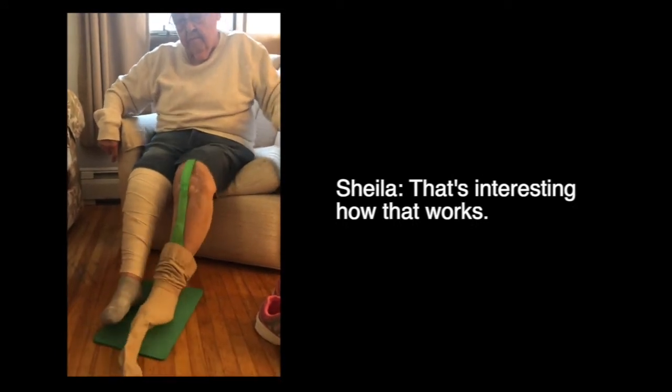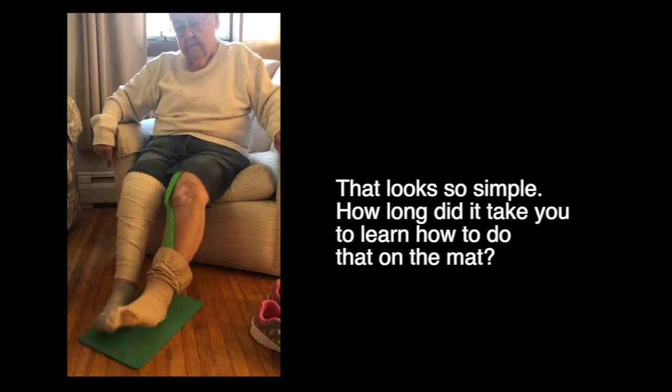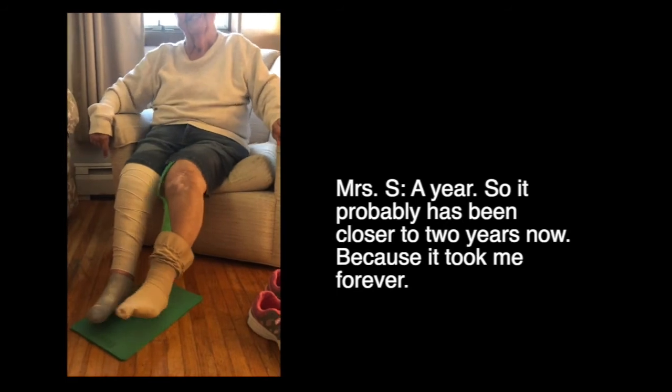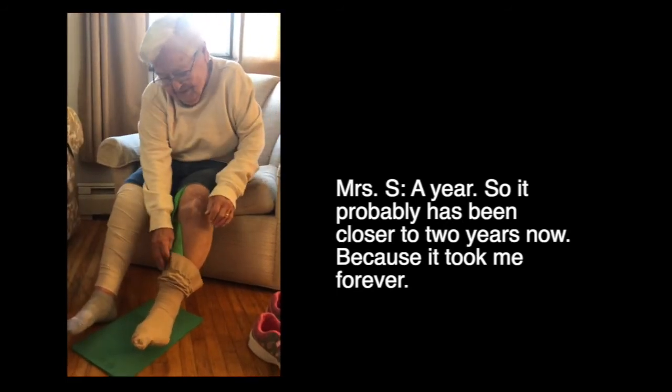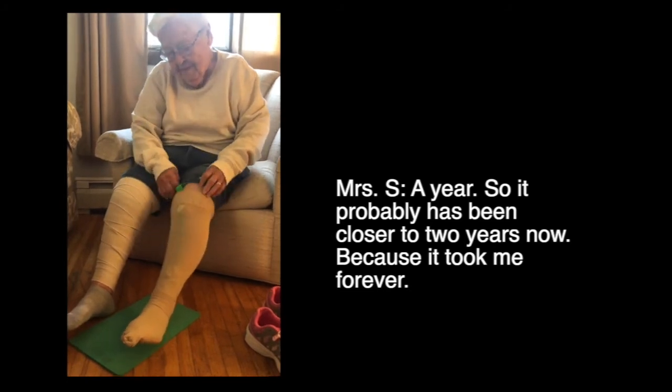Let's see how that works. That looks so simple. How long did it take you to learn how to do that? A year. So it has probably been closer to two years now, because it took me forever.